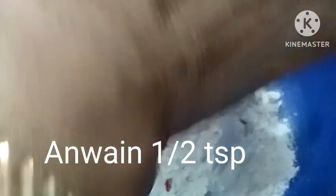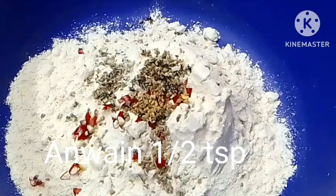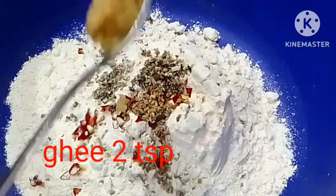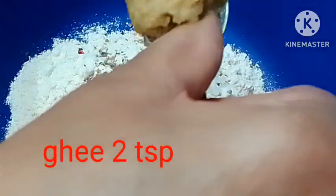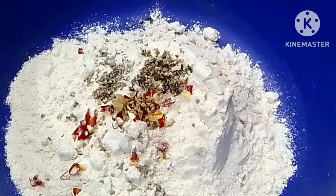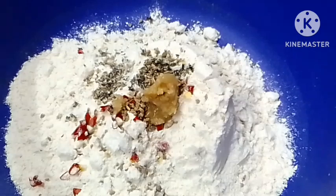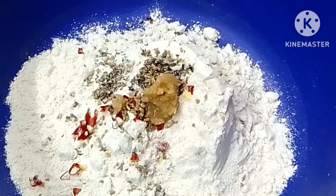Then one chili flake, I give it. Then it gives two chili flakes. I add the salt — it is very good. The way I give it for this, I do it.